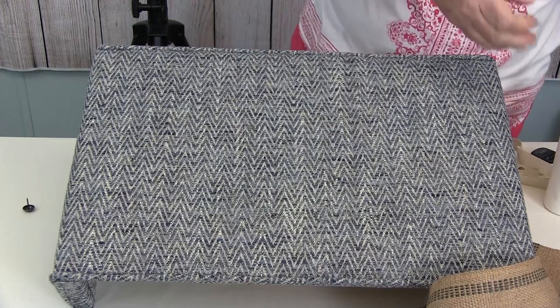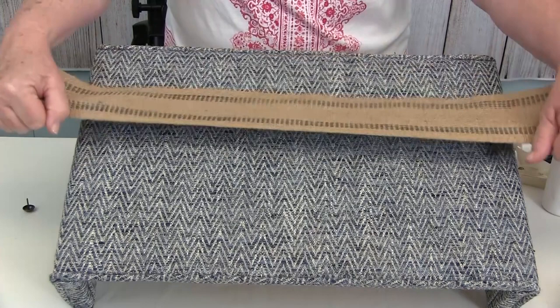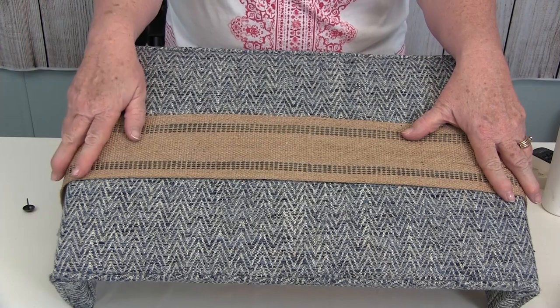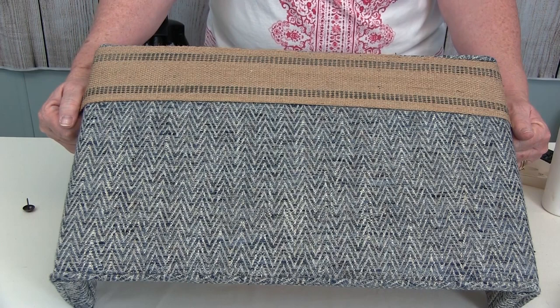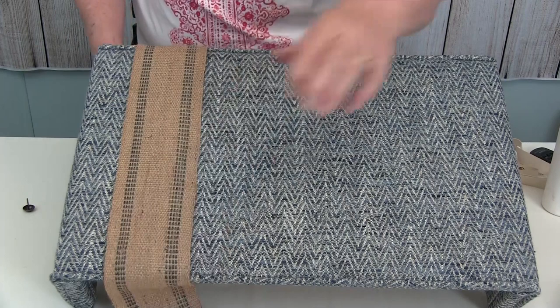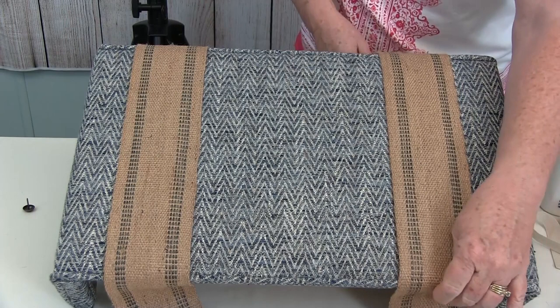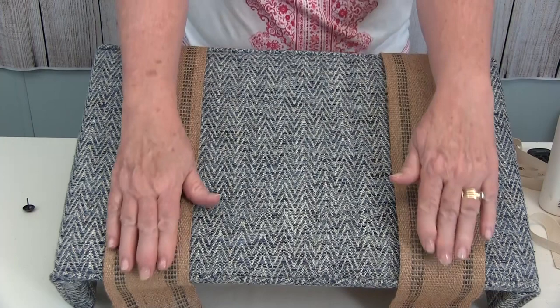Looking around my workroom, I found this jute webbing — the farmhouse look is really in right now, and this piece had blue lines in it which I thought would look nice. Just like the belts and other banding, you could run it in the center, along the bottom, or along the top. Something like this would look really cute in a kitchen with a farmhouse look, a laundry room, or a back entryway. You can run one piece on each side for a nice look. I would put this on before I finished the top and bottom — put my face on, then the jute webbing, so the cording ends up on top.